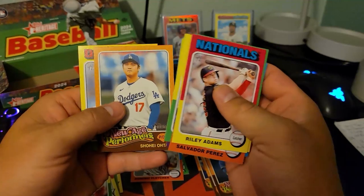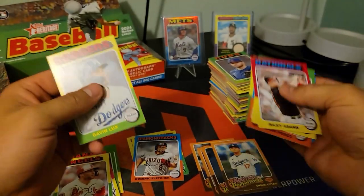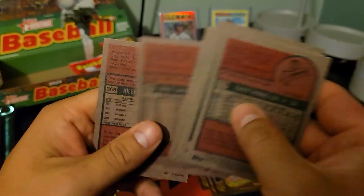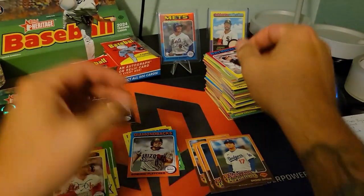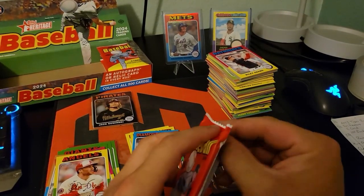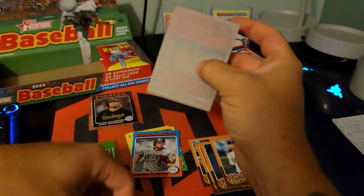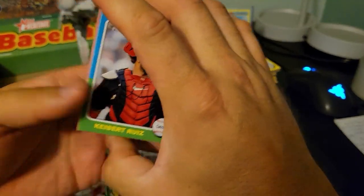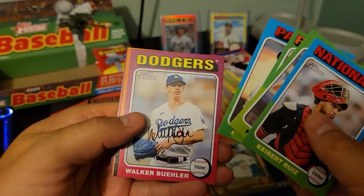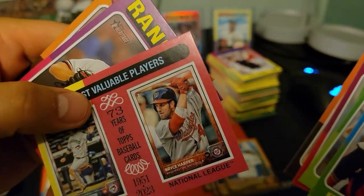Solaire, Soderstrom. There we go — New Age Performers is Shohei. I still haven't decided whether or not these are for me or not. They're not nostalgic for me because I didn't open cards when I was a kid, so the look really isn't doing it for me.